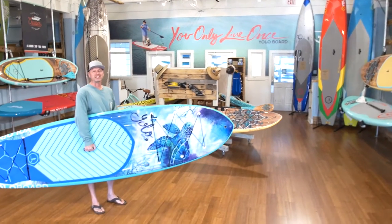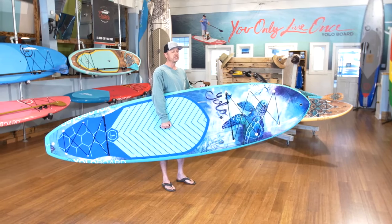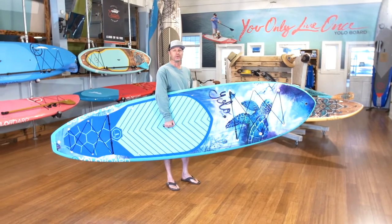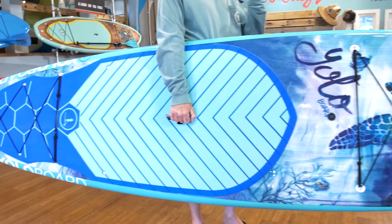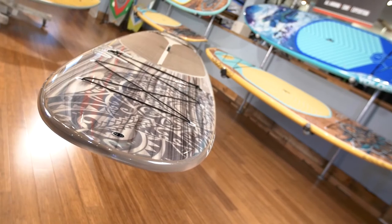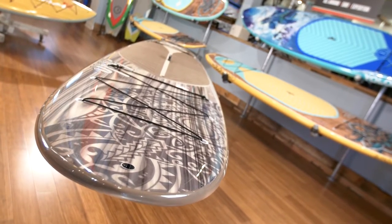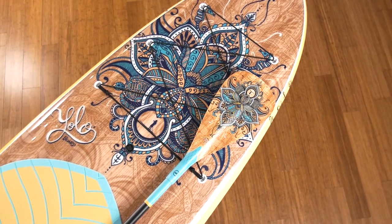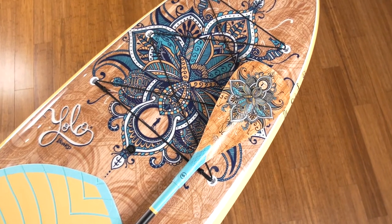At YOLO, we're celebrating our 10th anniversary. The original stand-up paddleboard started it all for us a decade ago. Now, using everything we've learned, we've redesigned the original from head to toe. This is the most versatile board in our lineup and brings together all of the key features that we love. If you're looking for a stable platform and graphics that are out of this world, then this board's for you.